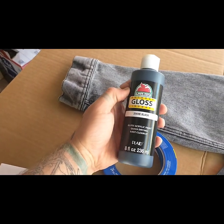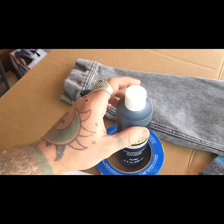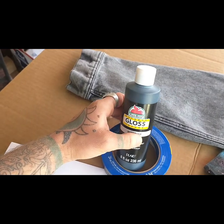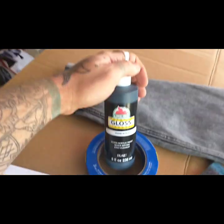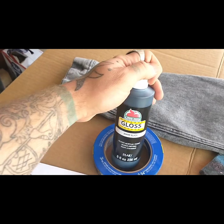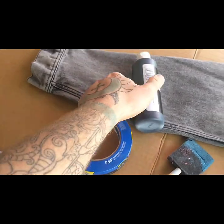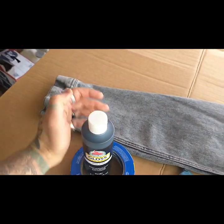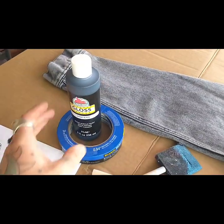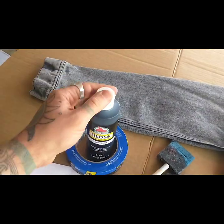First things first, you're going to need some gloss acrylic paint. I always use black — I'm a very exciting person. I have a couple other videos talking about gloss black acrylic paint. It's good stuff and it does not wash off — it's not going to fall off in the washing machine. You can also use darker colors like red, or even white if you have a black denim jacket. And instead of acrylic paint you can use fabric paint, but I like acrylic.